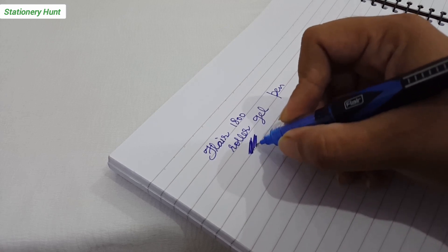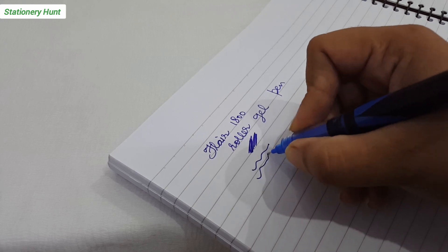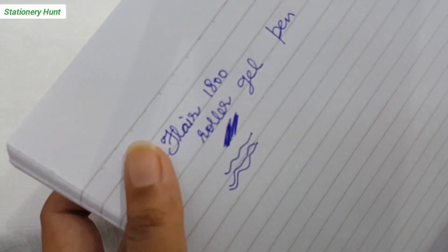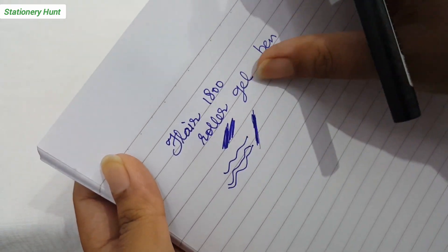I think this pen feels good. If you are a student you can try this pen. If you want a roller ball pen, it dries very quickly and the ink flow is very smooth. You will not see any blobbing in your handwriting.